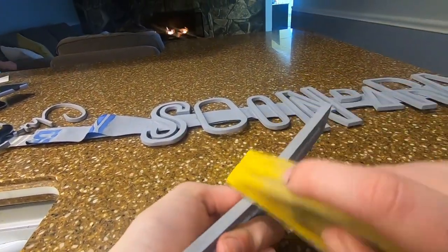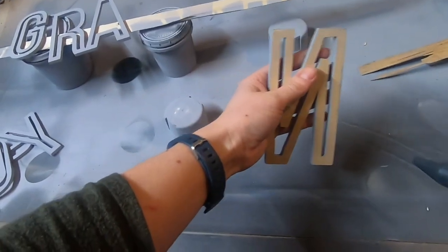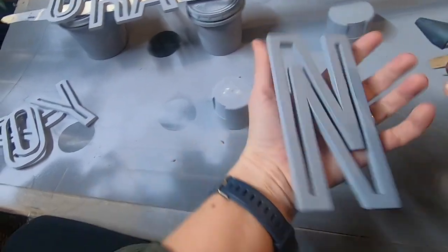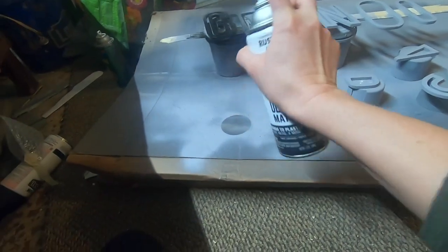If the sides aren't completely covered after the first coat, you'll want to hit it again. Once primed and dry, they'll be ready for the paint color. This is where you'll want a lighter hand and will want to pay attention to the recoating times on the can.